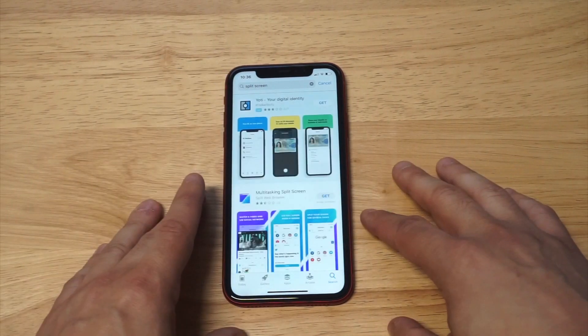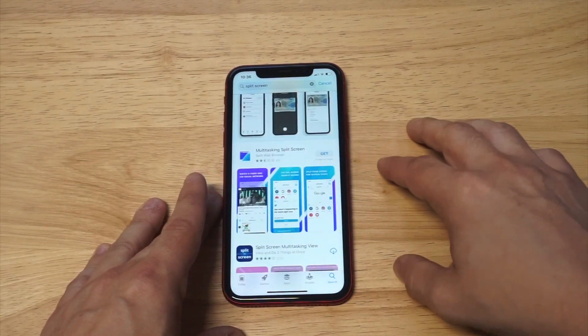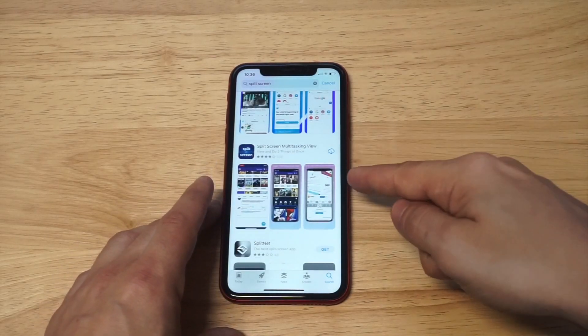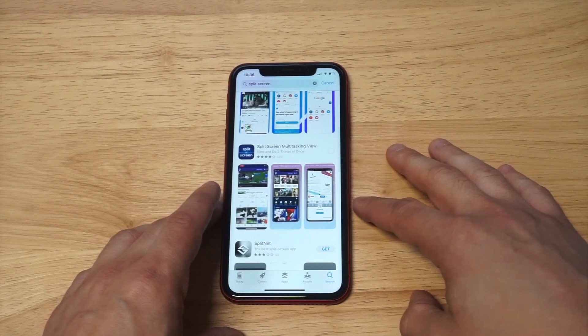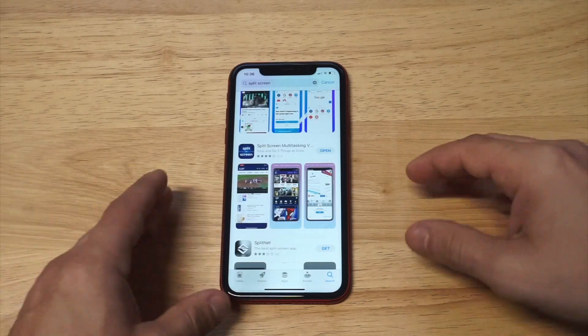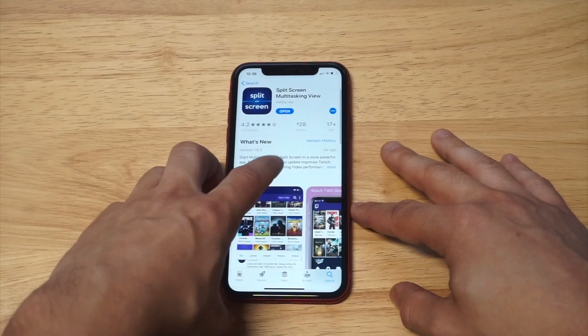A couple of different options come up here. I've tried this one — 'Multitasking Split Screen' — it's absolute garbage, and you can see the reviews kind of reflect that. But the second one, 'Split Screen Multitask Viewing,' is the one we're going to be looking at. Right now the price is about eight bucks, moving around from $6.99 to $8.99, but it's got a lot of good reviews and there's a reason for that — it actually works.